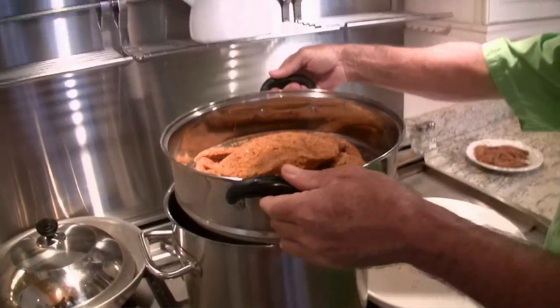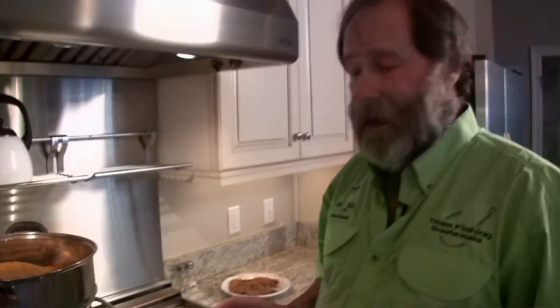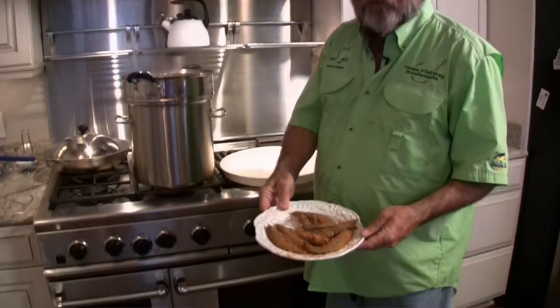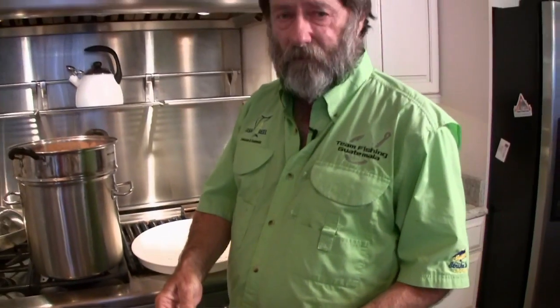Now we're going to take this Dungeness crab and put it on top of our steamer. We're going to steam it for 15 minutes, and then we're going to add the shrimp and steam those for five minutes. Then we're going to let the crab and shrimp cool off, pick it, and continue with the recipe.